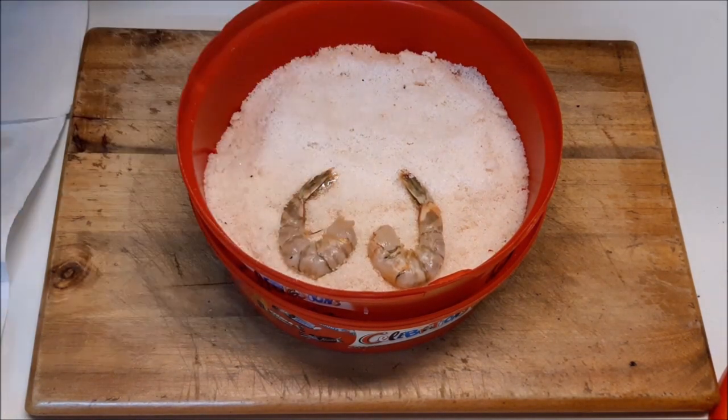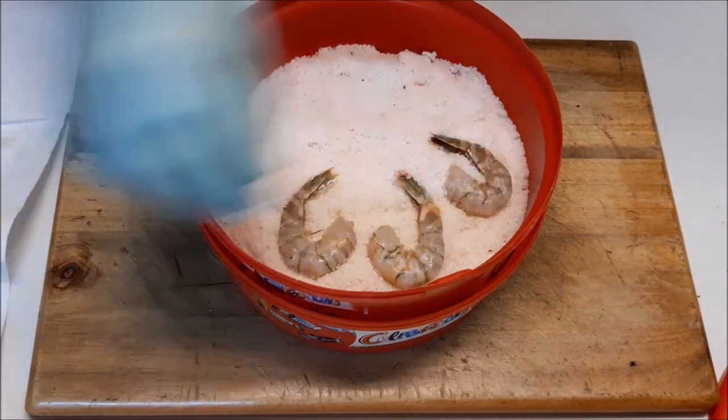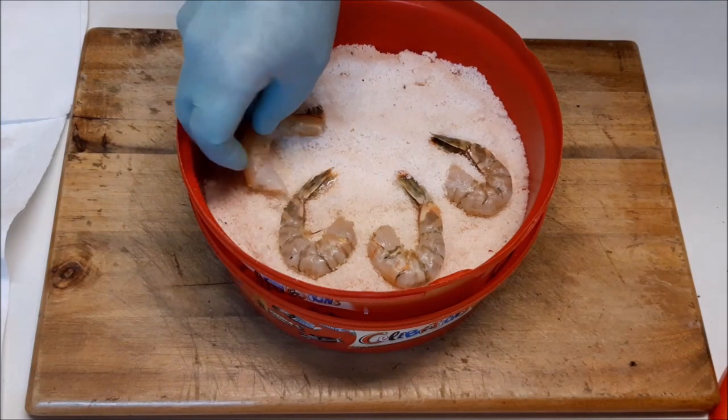These are local prawns from this area. Never use prawns that come from a different area because you can spread white spot and other diseases.